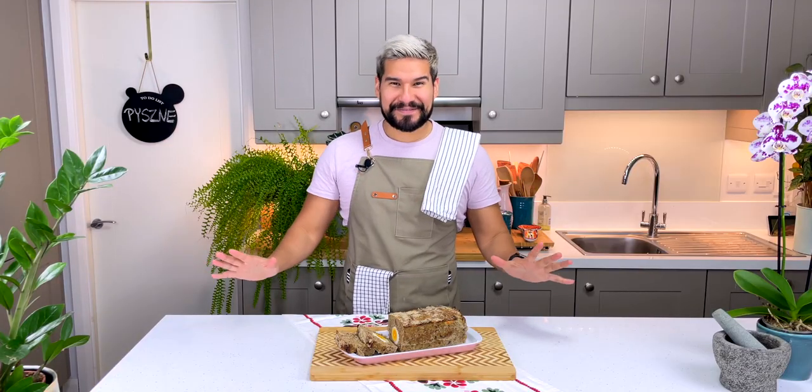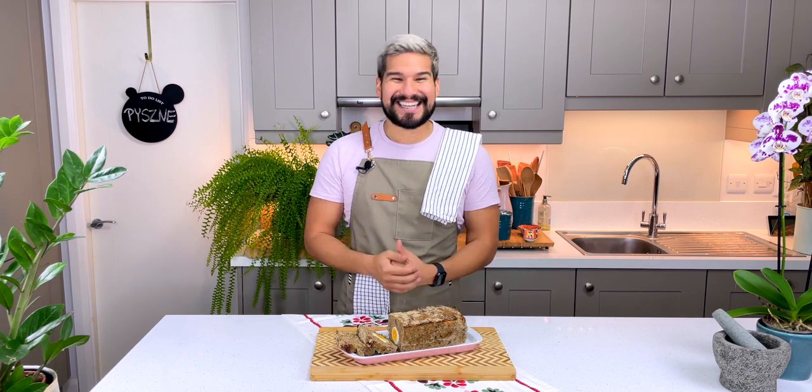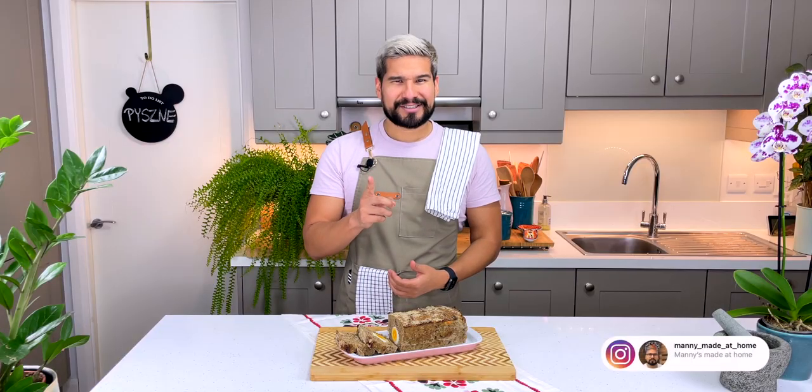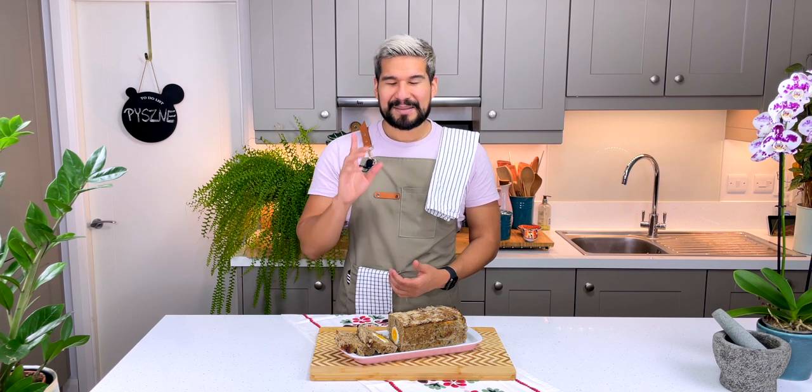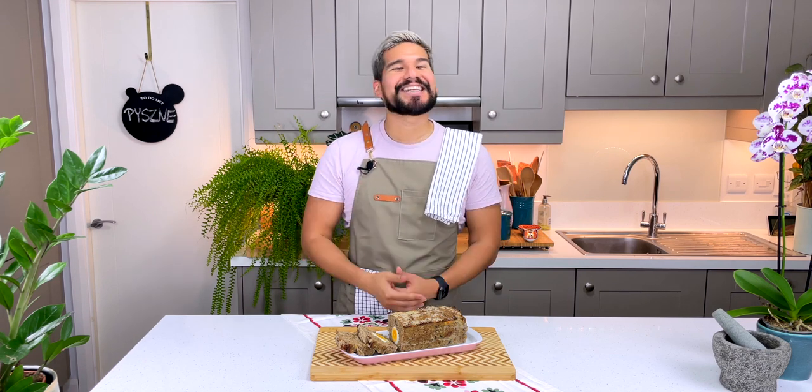These types of recipes are just fantastic — there's no effort involved, no skill required, and it's delicious. If you enjoyed it, make sure you give me a big like, leave a comment below with your thoughts, and share with all of your friends. Subscribe to the channel if you haven't already, and if you've tried this or any of my previous dishes and want to post them on Instagram, please tag me. I love to see how you guys get on. With that, I'll leave it here — enjoy!